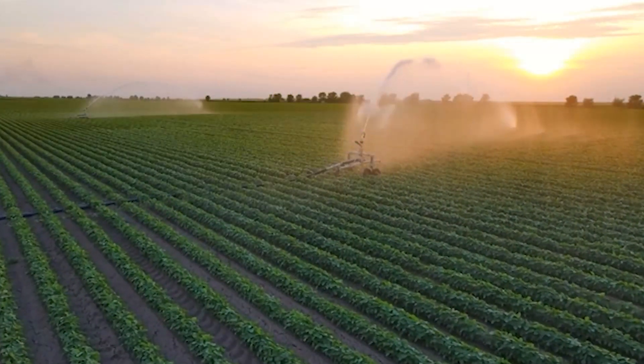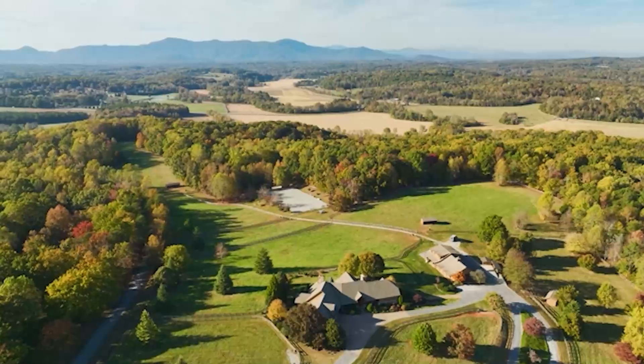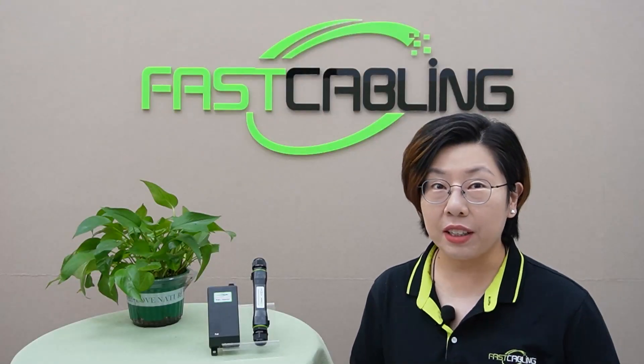Or maybe you're setting up a network in an outdoor space, like a farm, large property, or remote area? If that sounds familiar, this video is exactly what you need.